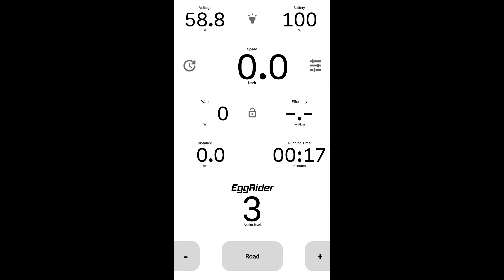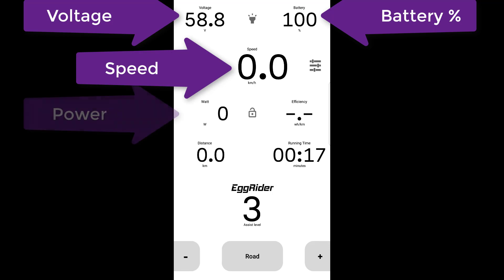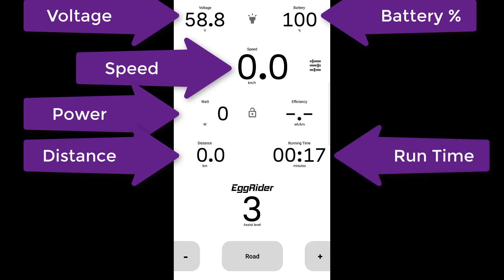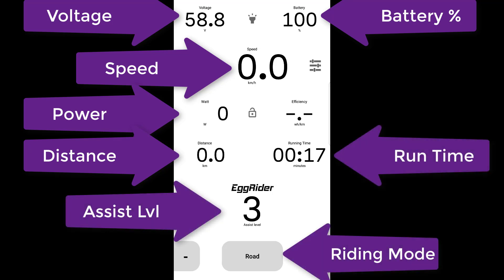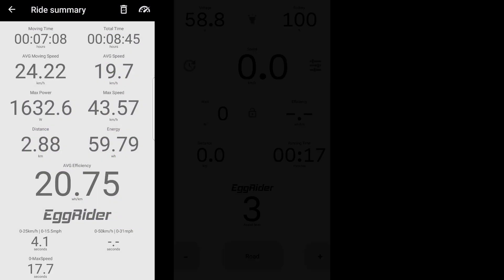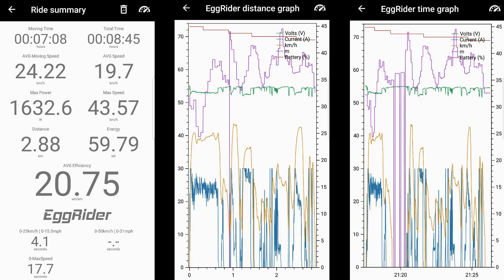When connected and running, the app acts as a larger display. It shows all the details the bike-mounted display provides: voltage, battery percentage, speed, power in watts or amps if you prefer, distance, running time, assist level, road or off-road mode, and the added extra on this screen is efficiency in watt hours. If you leave the app connected while you ride, you can access a ride summary screen showing average moving speed, max speed, max power in watts, and an efficiency average in watt hours per kilometer. You can also view a distance and time graph showing voltage, current, speed, and battery percentage.